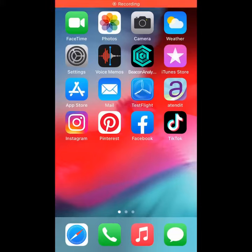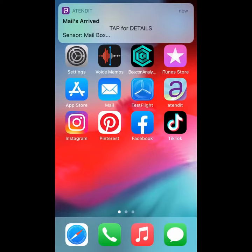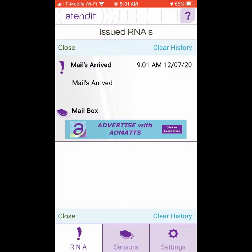Welcome to another use of AttendIt. I have my AttendIt sensor on the inside of my mailbox door so that when the mail arrives I will get a notice. Here it is now. Let's go out and get the mail.